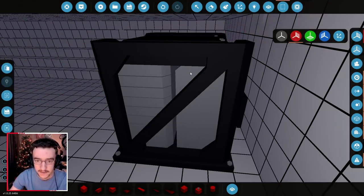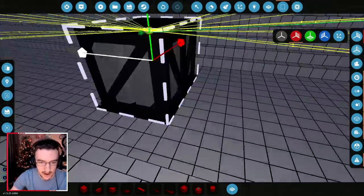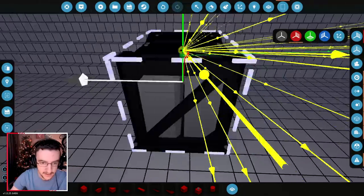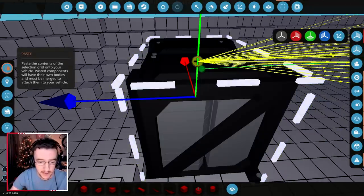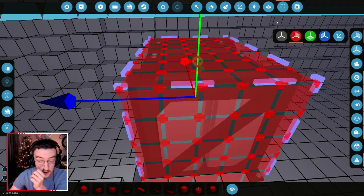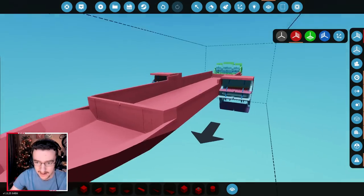We're going to grab this anyway — we need it at the front, because we just need weight at the front to counter the weight at the back. So that's okay. We'll drag it all the way to the point where it fits. Go ahead and paste that there, merge it as well, and that's fine.